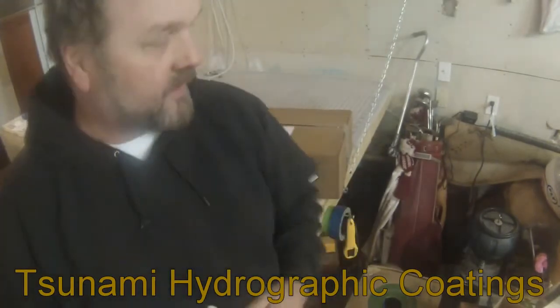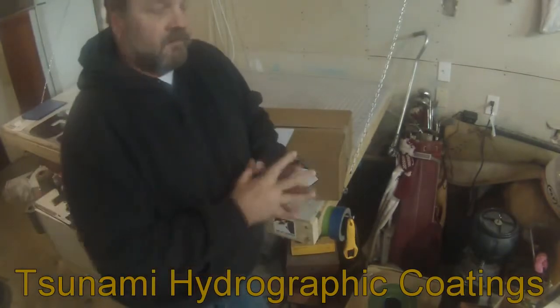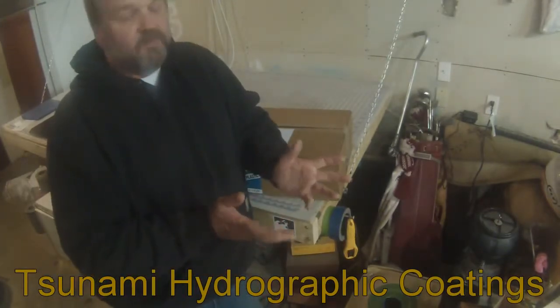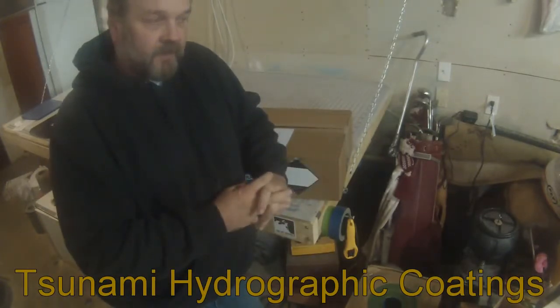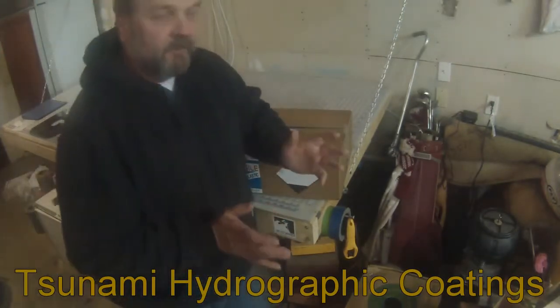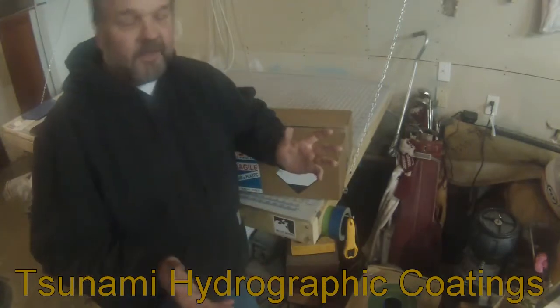I don't know about you guys, but I'm sick and tired of getting boxes shipped in that have paint in them. Whether they're sent USPS, UPS, or FedEx, they've got 'fragile' on them to let everybody know to take a little care of it — but they don't, and they don't give a crap.